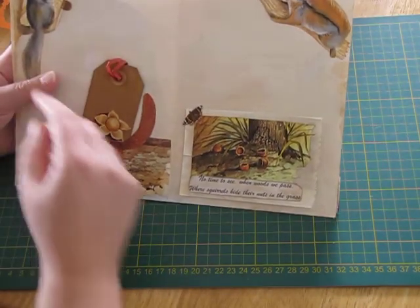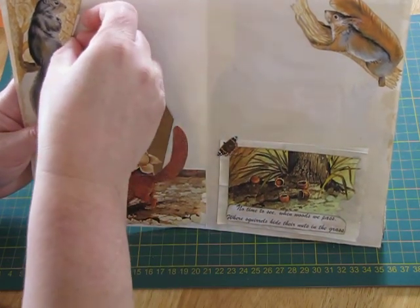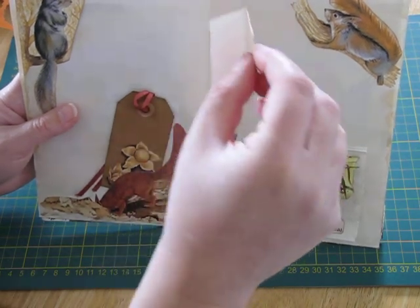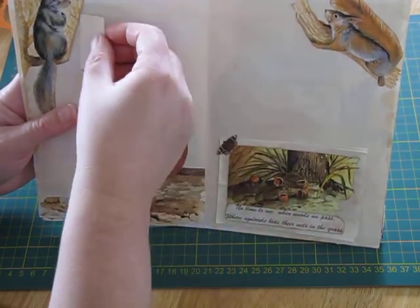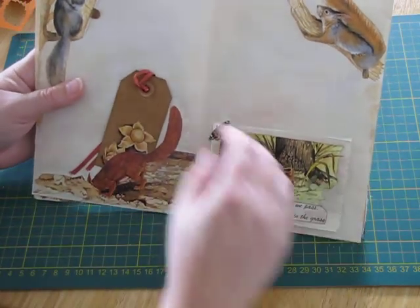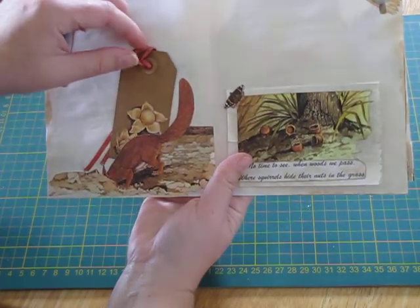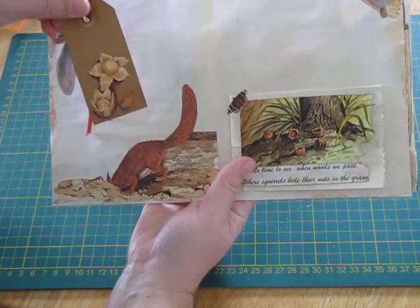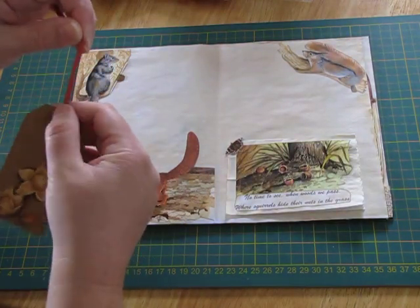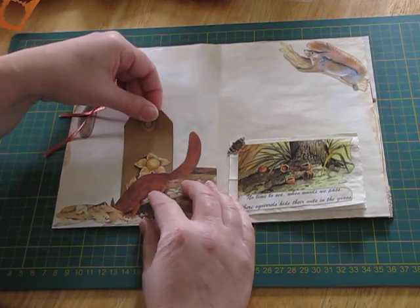This one is all about the squirrels hiding their nuts. There's an acorn hidden here, and when you pull that out it's a little journaling spot with tea-dyed paper. It's a bit fiddly — he slips in there. And then this squirrel is digging for something in the leaves, so when you pull out this tag there's a little acorn that he's digging for. There's a little mushroom on it as well.